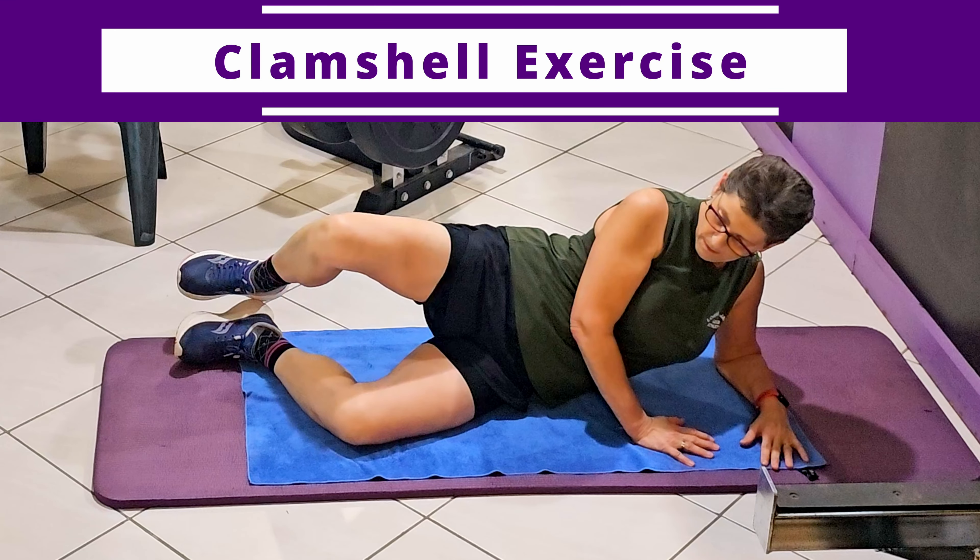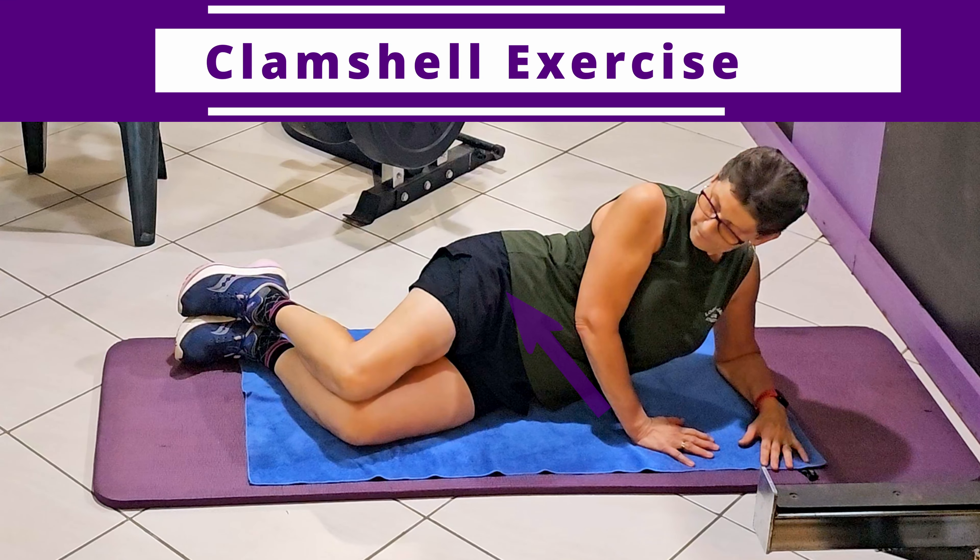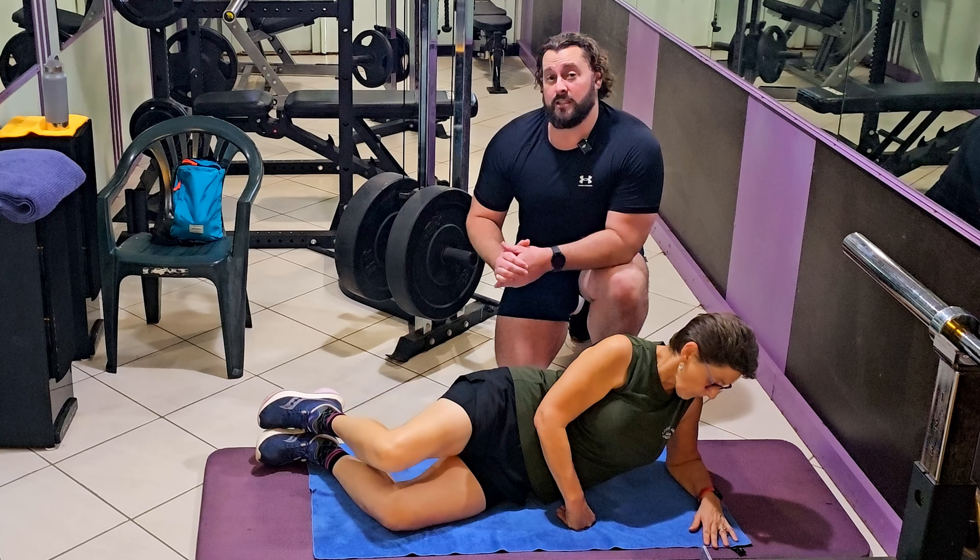Clam shells or clam exercises work the anterior hip flexors and engage both the gluteus medius and gluteus maximus. We're going to have our heels touching, draw our knee up towards the sky, and bring it back down. A common mistake is that the hips travel back as you raise the knee — make sure you keep your hips stacked one right on top of the other. We don't want to feel any pain in the hip. Aim for 15 reps, pain-free, and two sets on both legs.